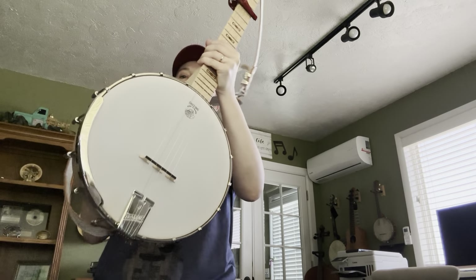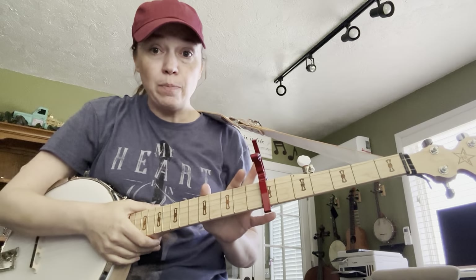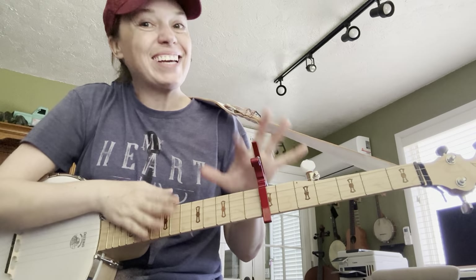For Applejack on the banjo, we're going to start out with just a strum. You're going to notice I have a capo here. This is going to be very important. You won't be able to work on this song until your banjo's in tune and you've put the capo on.